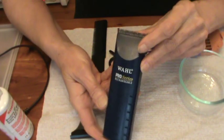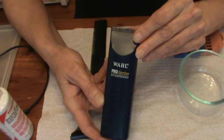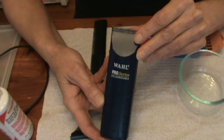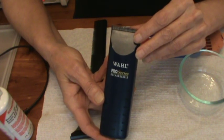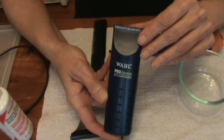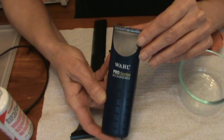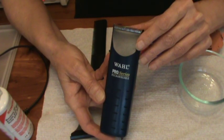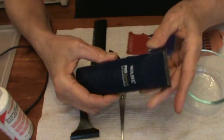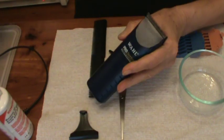I use Wahl clippers and this is the Pro Series Rechargeable. You can get these at Walmart. The price now is $49.97, and when I bought these they were probably $39.99 — the price has gone up a little bit. They are rechargeable and we still have the same batteries in it that were in it originally.